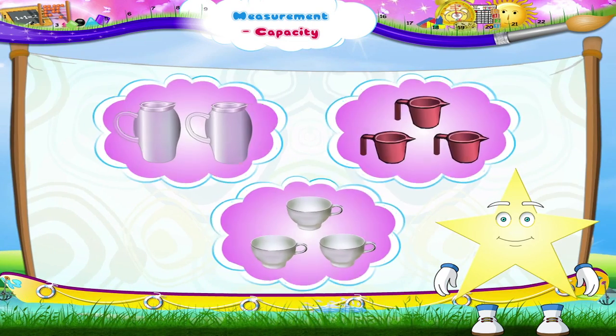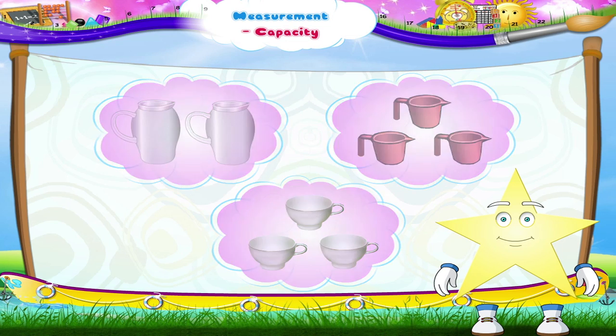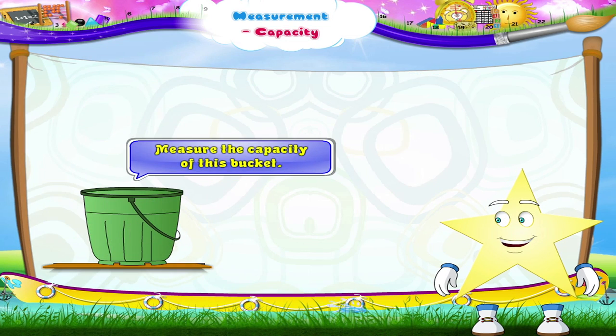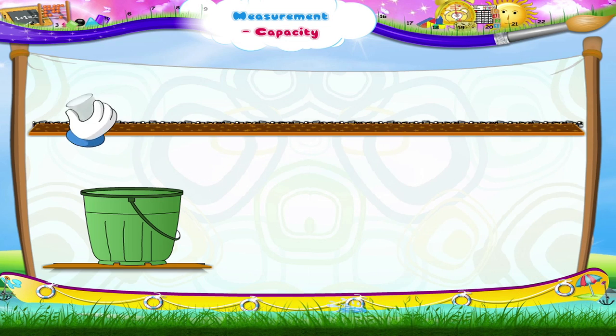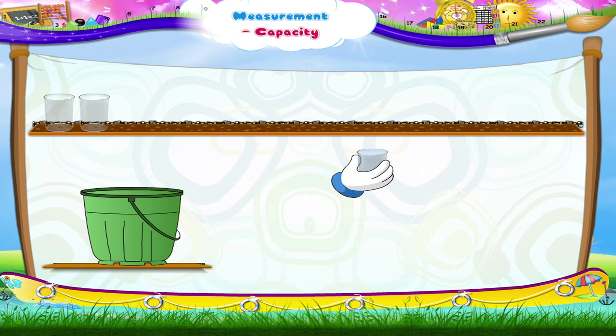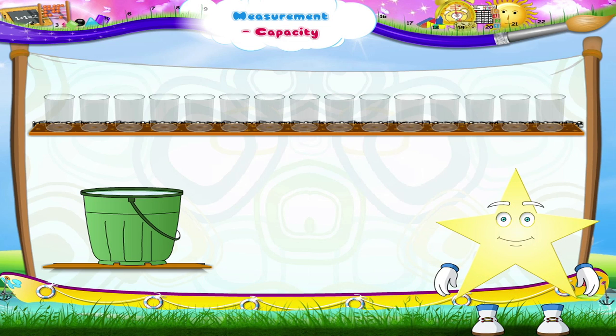Starry, we can also use pitchers or tumblers or cups for measuring the capacity. Let's now measure the capacity of this bucket. Let's use a glass first. Let's count the number of glasses the bucket can hold.